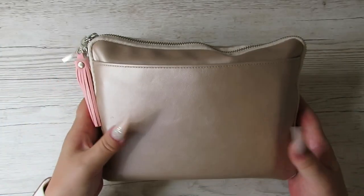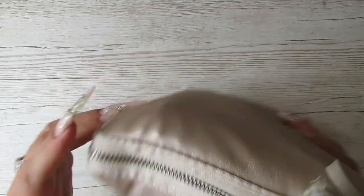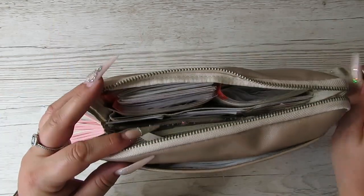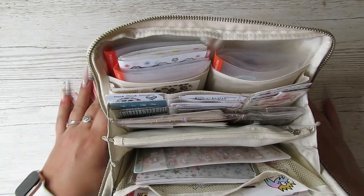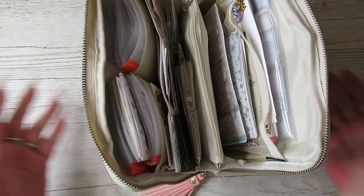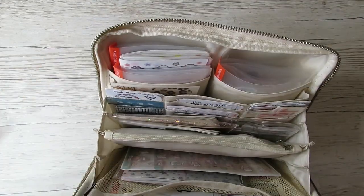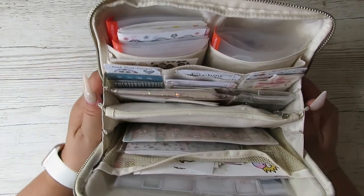Today I'm doing one of my favourite videos to film, and it's a pouch video. I've done loads of pouch videos on my channel because I'm constantly switching them up to do what's best for me. This is a Hobonichi draw pouch, large size, and this thing is stuffed — I can't fit any more in. This pouch is really cool because it just stands open, and you've got everything that you need. This time, this planner pouch is set up for journaling.